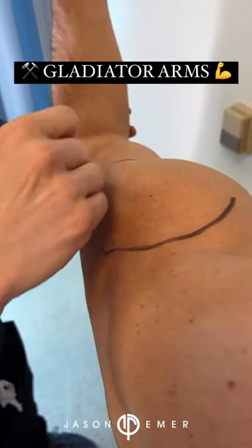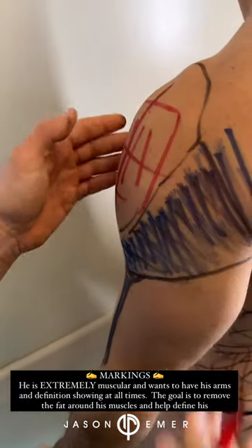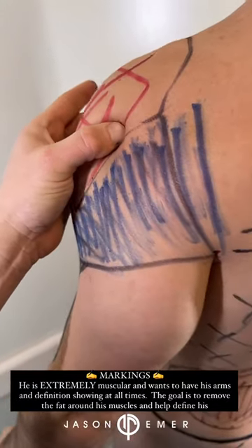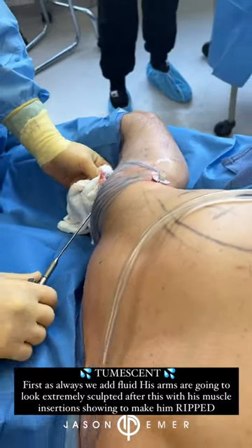We're working on the chest and arms — we're going to sculpt out those arms, use internal heating to tighten the skin, and use fat to try and build out the shoulders. It's already really muscular. This is not a substitution for weight loss, diet, or exercise — this is an enhancement procedure.